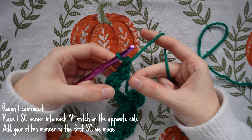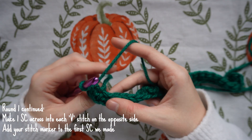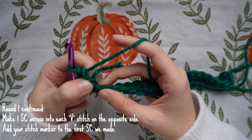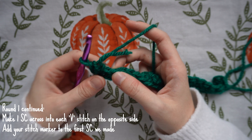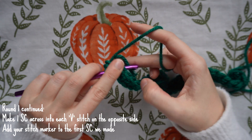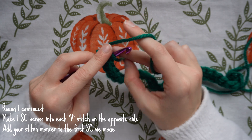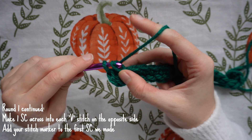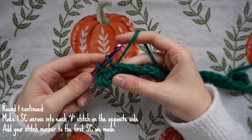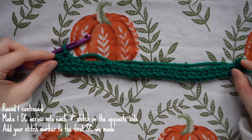Once you've done your two single crochets into that last back bump, tilt the work around so you're now working on the opposite side of the chain. Insert your hook into the next V stitch available and make a single crochet. Because we worked into the back bumps on the previous side, we're now able to work into the V stitches on the opposite side — it makes it neater. Continue with a loose tension, one single crochet per stitch, all the way across.